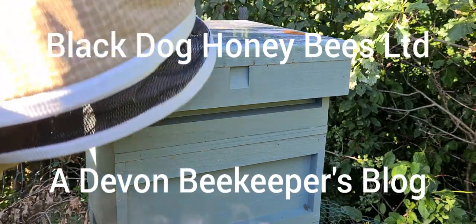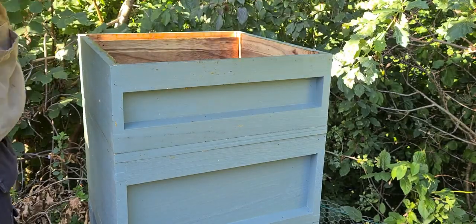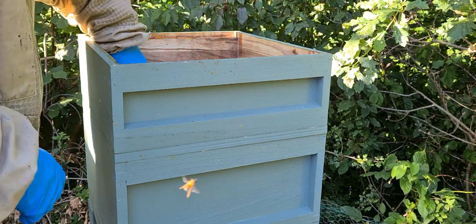This one is what's known as the fern hive, because of the colour. I'm going to have a quick inspection and pop up their feed.